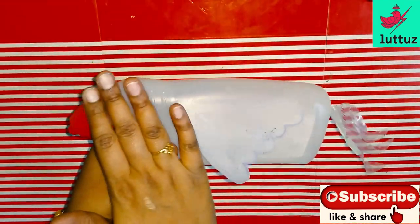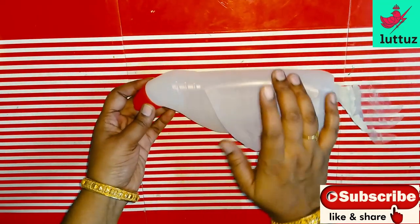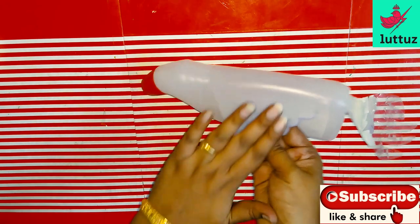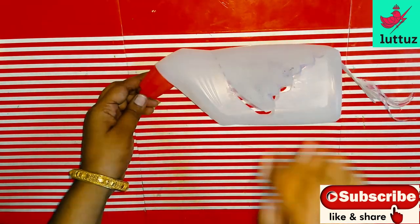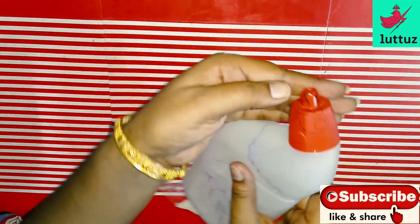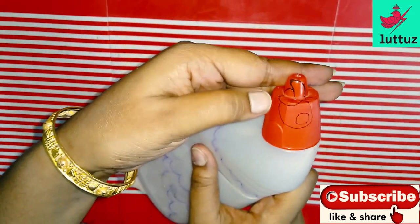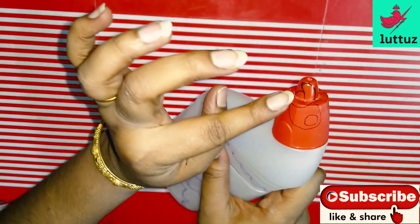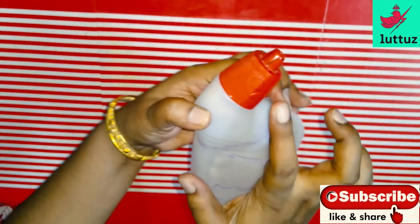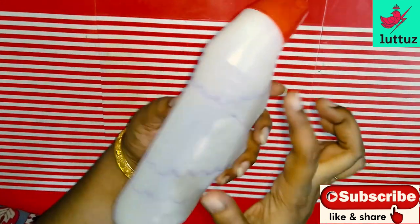I am gonna cut the paint from this. We will put a little acrylic paint on this surface. I will show you how to paint. I used to paint the same color as this side.